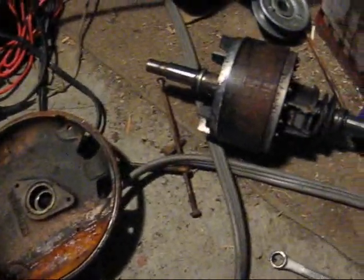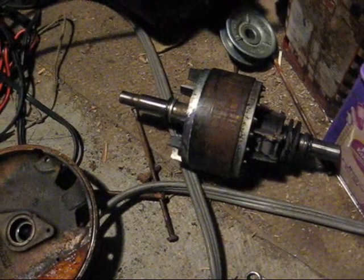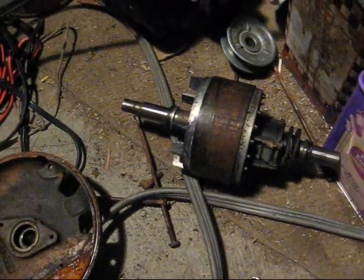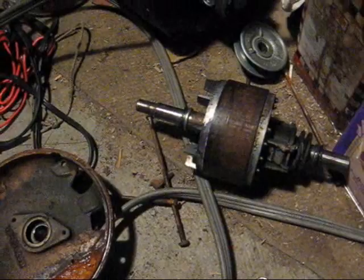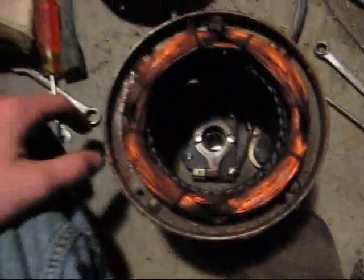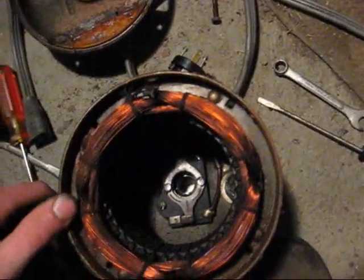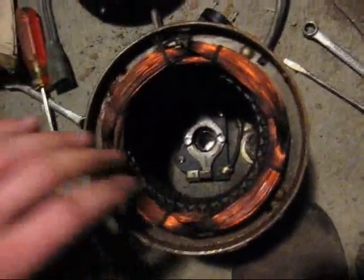The pump had seized up but the motor is okay. It was left outside for I don't know how many years until I found it, and it was kind of rusty looking. But I brought it in, took the pump off it, hooked up some wires and a plug, and lo and behold, the motor runs fine. It runs great — nice and quiet.